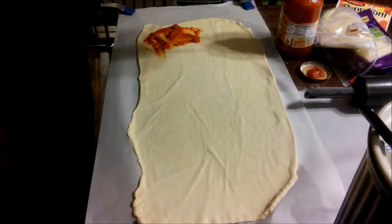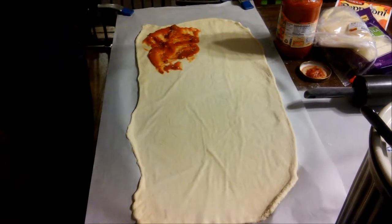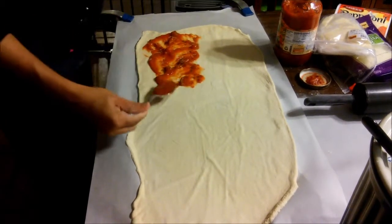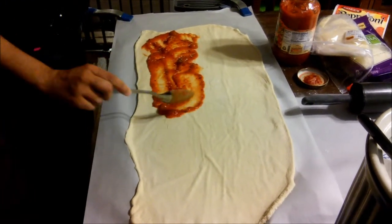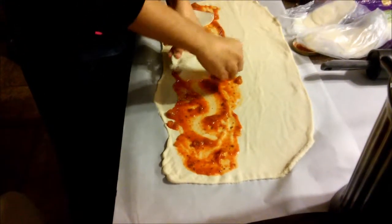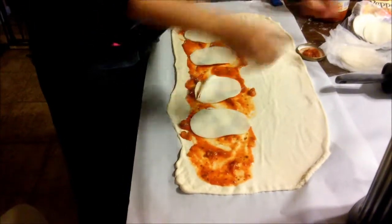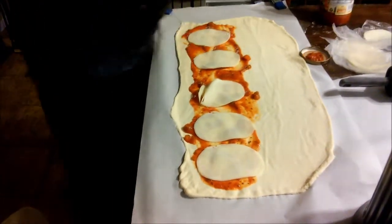So as you can see, the first step once you get the dough all rolled out is to grab your favorite tomato sauce — whether it's homemade, canned, or from a jar. We weren't really measuring, so just add as much or as little as you like. You don't want to come all the way to the edge; stay about an inch or two away from the edge and spread it all the way down.